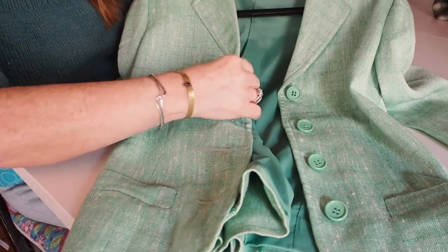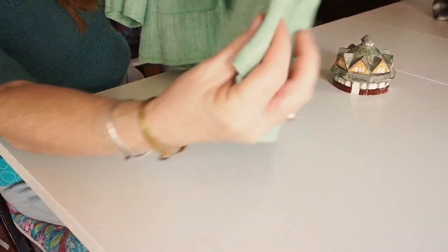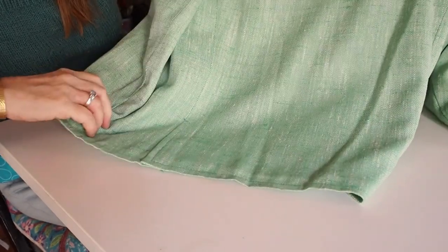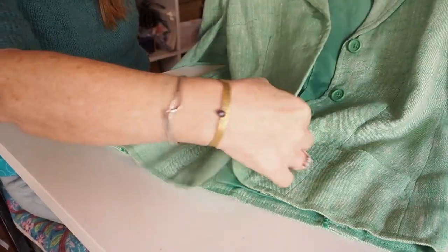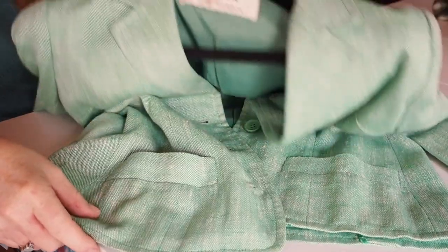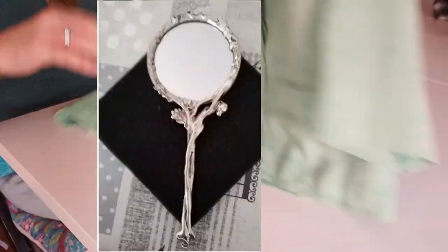I paid 12 euros for it, but because I took three items — including this gorgeous jacket — I was given a reduction. This jacket is beautiful. It's from the 1950s and the seller said it belonged to her mum, who is now 90. It's gorgeous — a beautiful greeny blue. I'm terrible for green, as you've probably guessed. It's beautifully tailored and I paid just 6 euros. Absolutely gorgeous — Jaeger of London, beautiful quality.